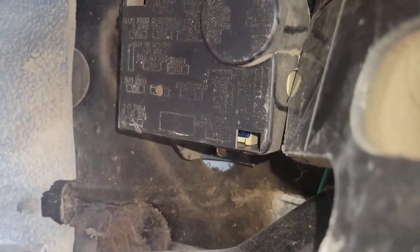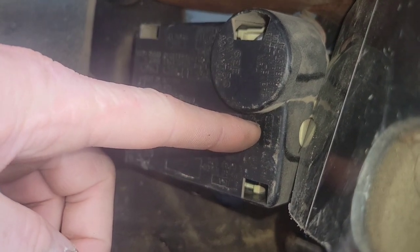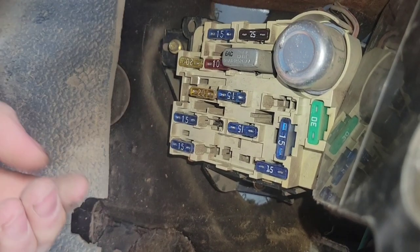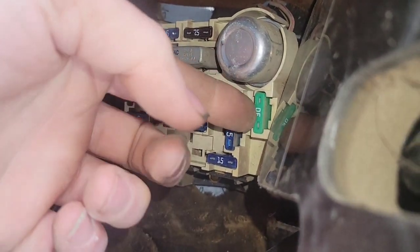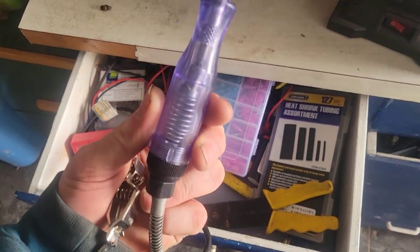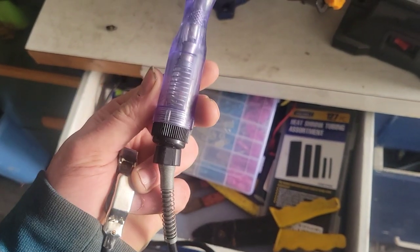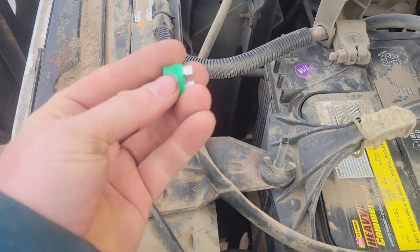So it's time to do some diagnostics and get this defroster working so I can see through the windshield when it's frosty in the morning, and keep myself from freezing all winter. The first thing we're going to check is down here at the fuse box - it says heater blower motor is this top one and it's supposed to be a 30 amp. I'm going into my electrical drawer to get my test light - a very valuable tool if you're doing any kind of electrical work.